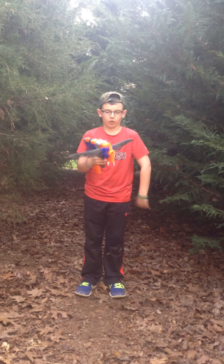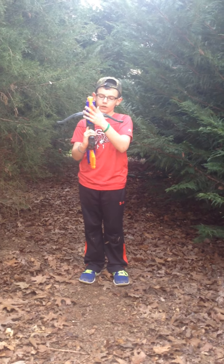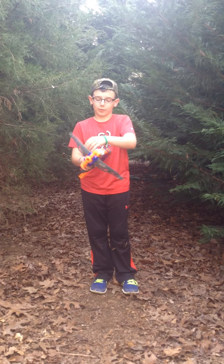It's a bit of a smaller gun. It's got a small barrel and everything. It's got a tactical rail right here. It fits in the crossbow category, obviously.